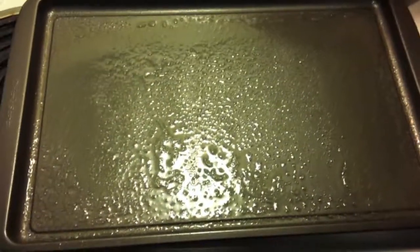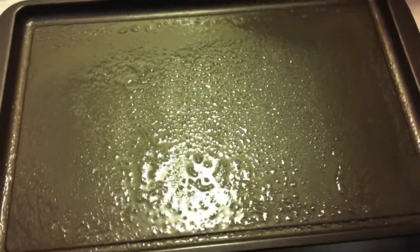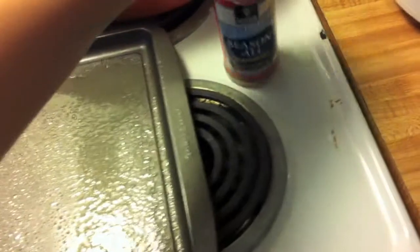I just coated the pan in some Pam spray so the seeds don't stick. Get your season salt right here — this is not an advertisement, but whatever. You're just going to throw this all over them seeds. Throw them in the oven, 25 minutes. Watch them so you don't burn them.